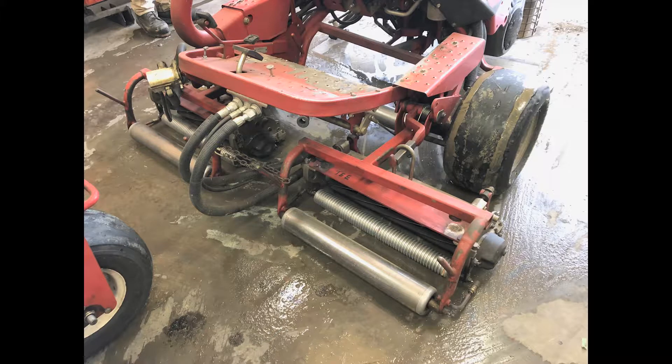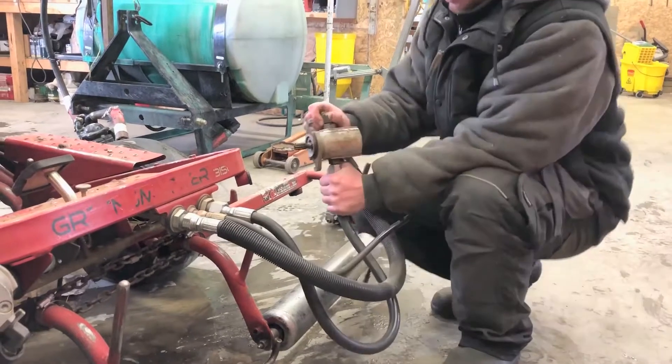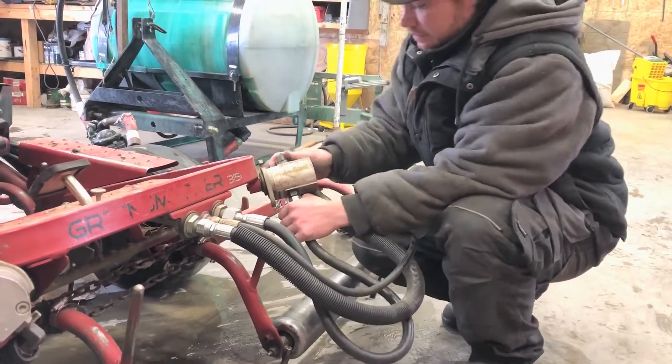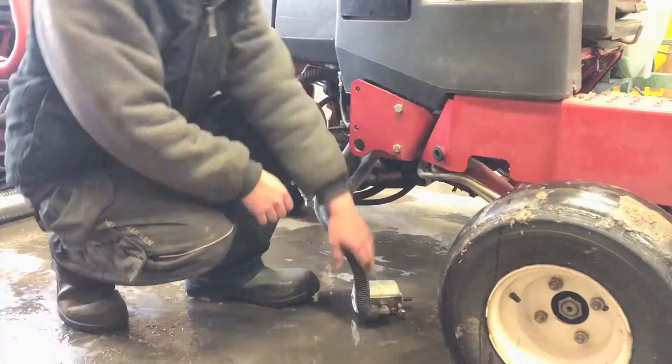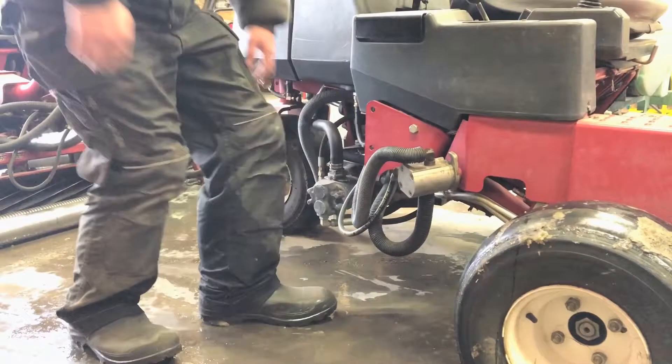For the wintertime we like to take all our reels off all our triplex mowers and fairway mower so that we can sharpen them over the winter for the next season. Before storing our greens triplex mower, we will make sure all our hydraulic motors are in the brackets that are in the frame of the mower.